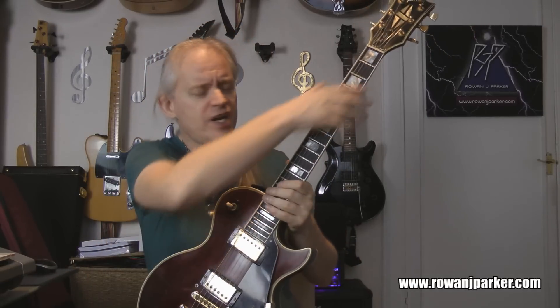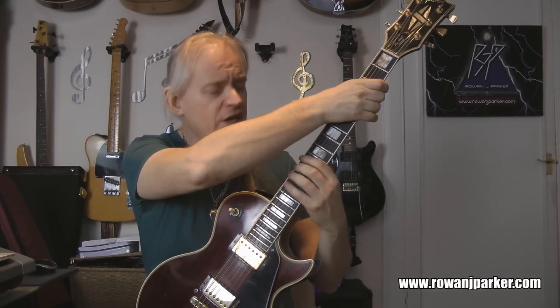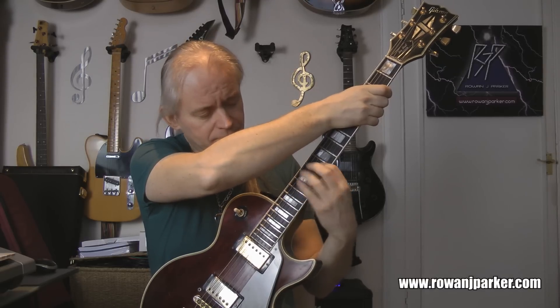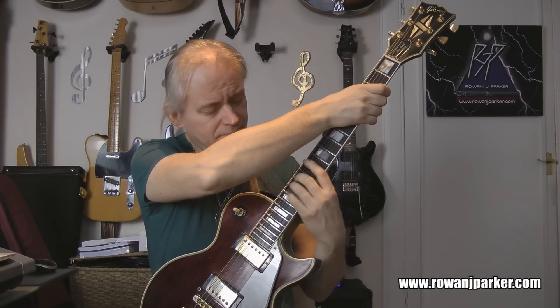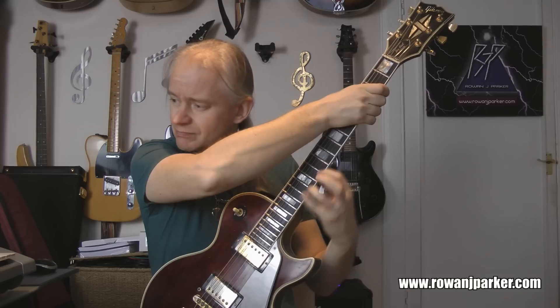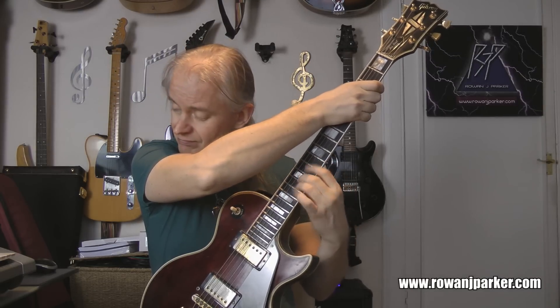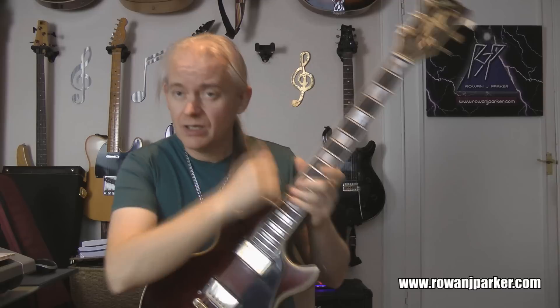Okay, 110, let's do it. Get ready to play — ready, steady, play. [plays] Hardcore 110 done. Off to 120, no respite.